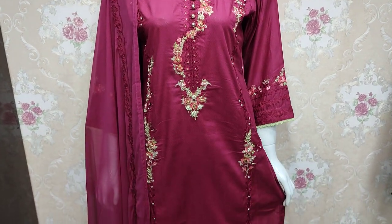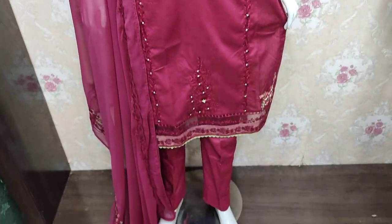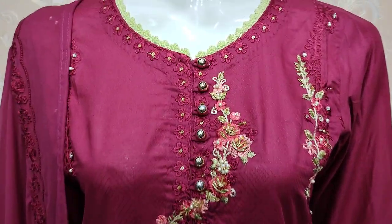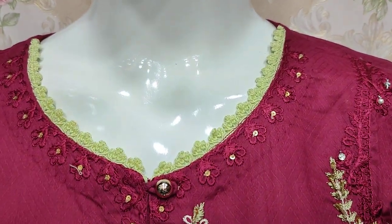Assalamualaikum everyone. Abdul Qadir here in the Thakafat Collection. Here in Cotton Fancy, we launched a new design in Cotton Fancy — Summer Cotton Fabric.